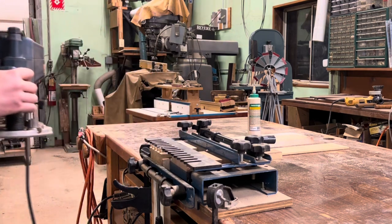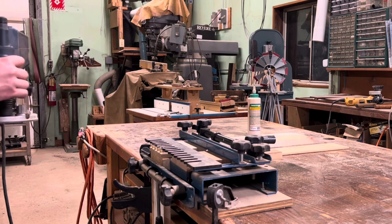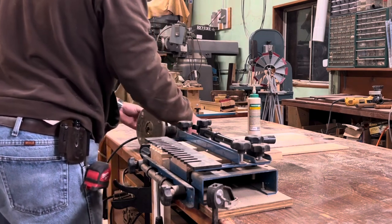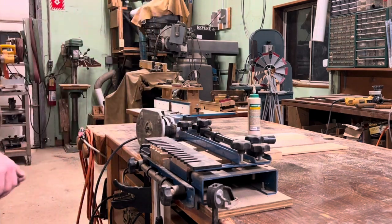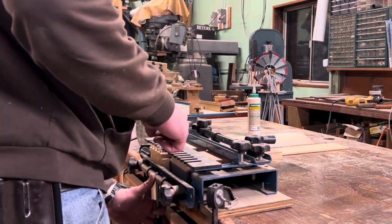Now you'll notice a couple of things as I run this sample piece. One, I'm holding the router backwards. That was actually intentional because I wasn't able to see through the frosted glass window that is attached to this base. I needed to be able to see where I was going and what I was doing before I cut open the jig or something like that.